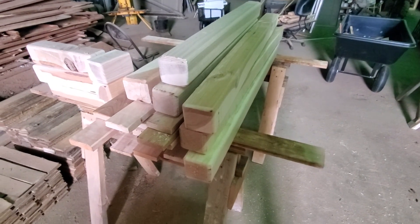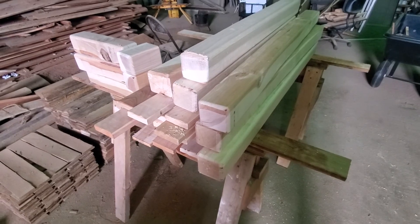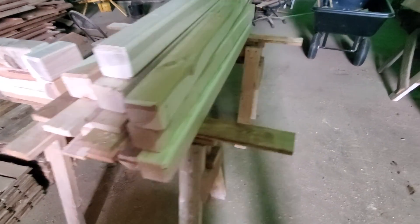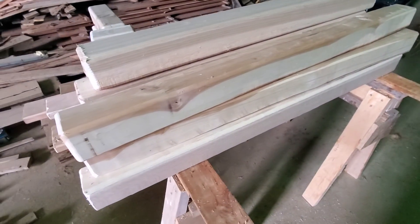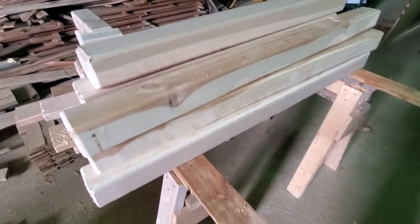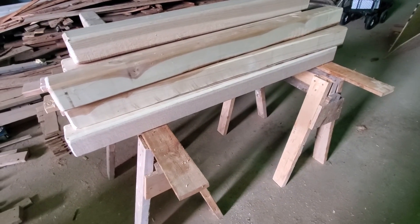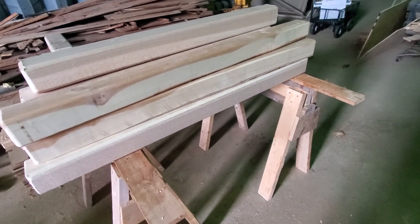Greetings from inside the loud, noisy concert hut at Fredericktown Homestead. I'm working on the cribbing for the tote that will take my rainwater collection system. And I was thinking it would be nice if they were oiled.